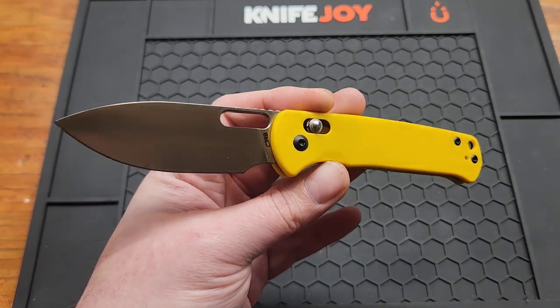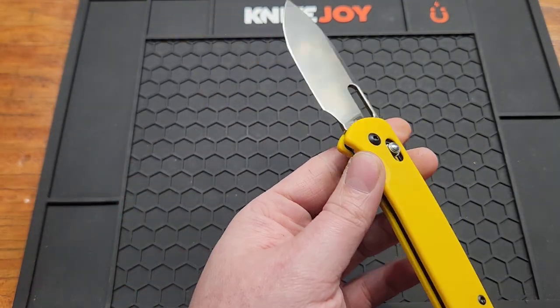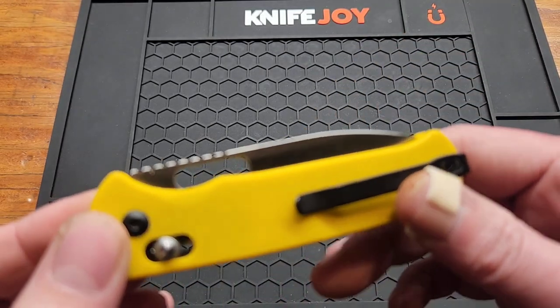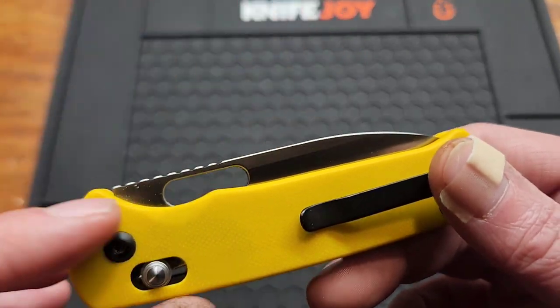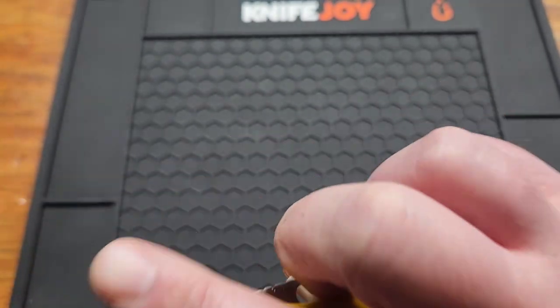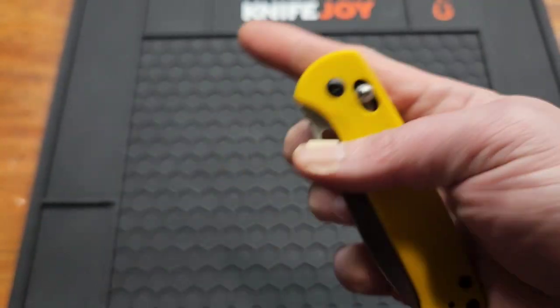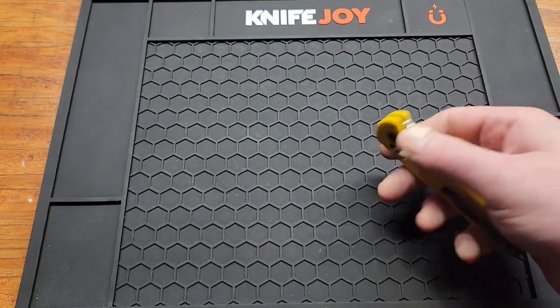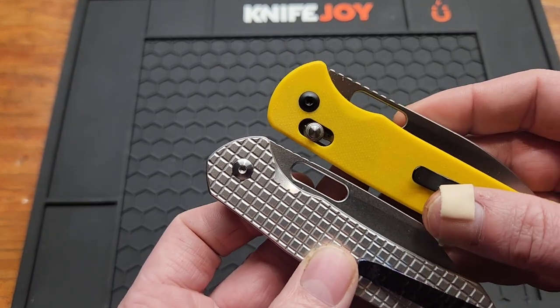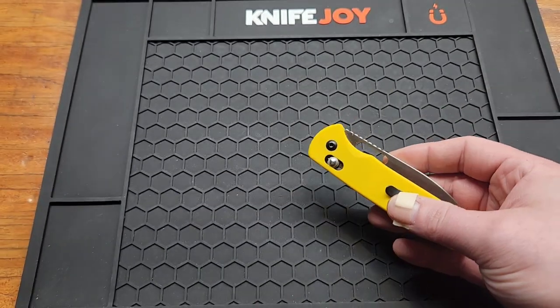I'd like to see some more interesting blade shapes from them. And my last dislike: I'd like to see a little bit more hole access. Like, even if this part wasn't here I can still get to it no problem, but there's a big difference between it and the Pyrite and the Echo.